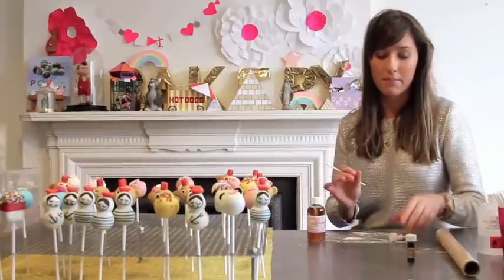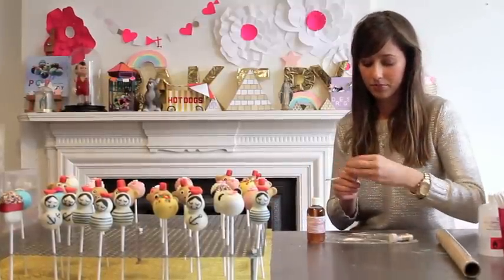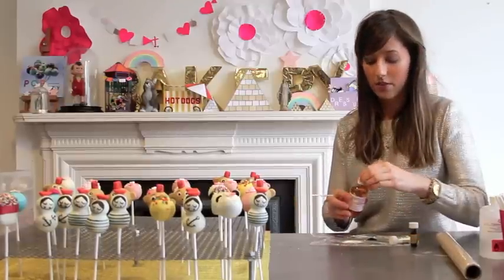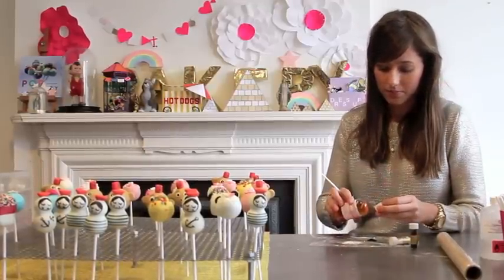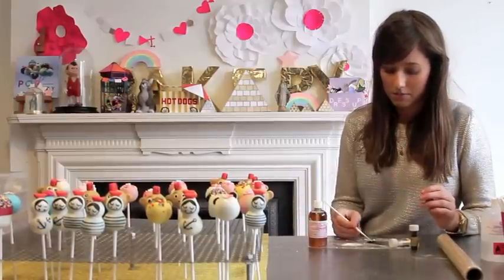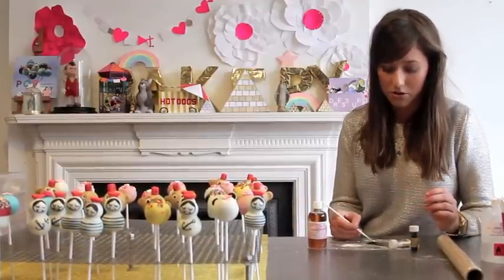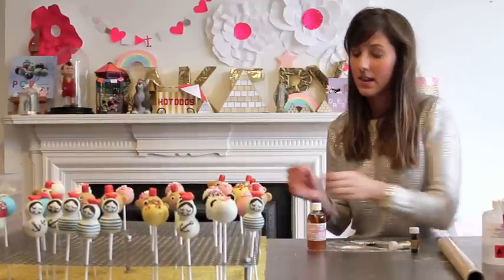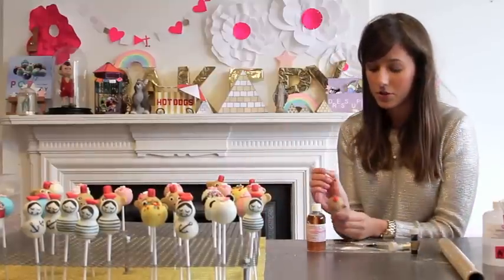Now we're going to get our black. Pour a little bit of the black onto your cling film, and then some of your half and half. Mix it all together — you can probably use the same brush because the white won't go through the black. Then I'm going to do two little nostrils.